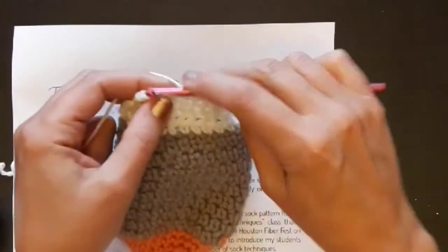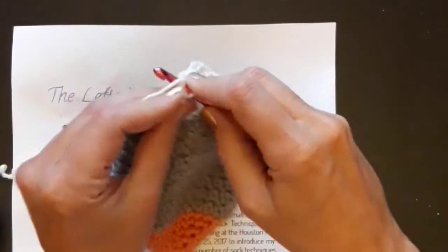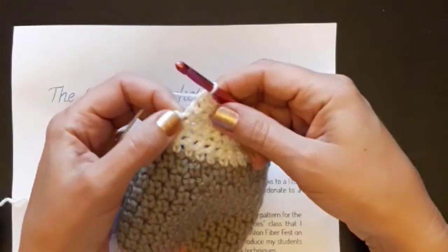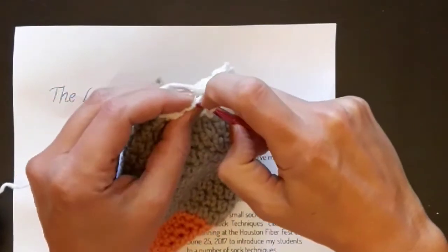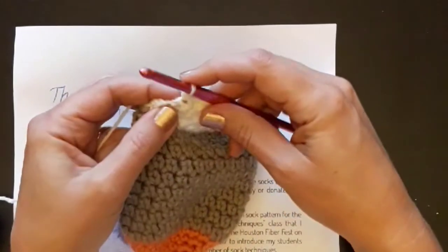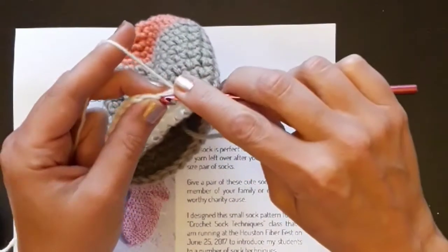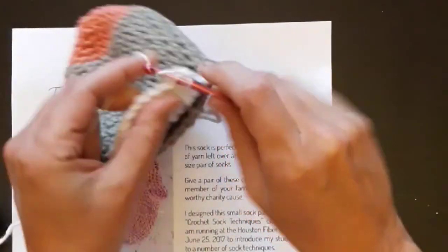When I get to the end of the row, I'm going to go down and work into that unworked stitch which is two rows below, quite tightly so there's no gap. I've worked into that with single crochet, and then I'm going to slip stitch and turn. I'm not going to work into that slip stitch — I'm going to single crochet into that first single crochet, and that will be nine.